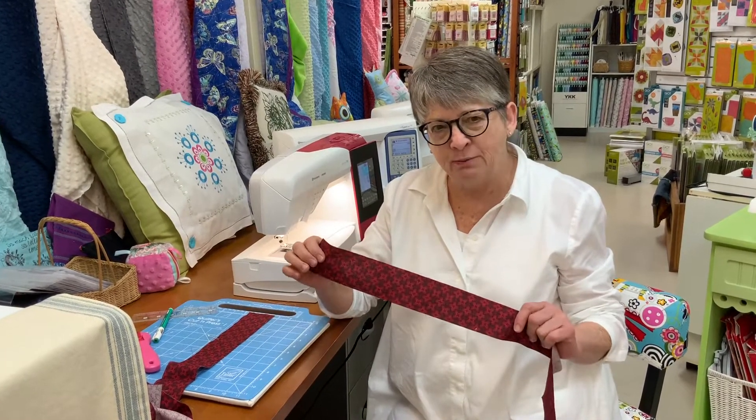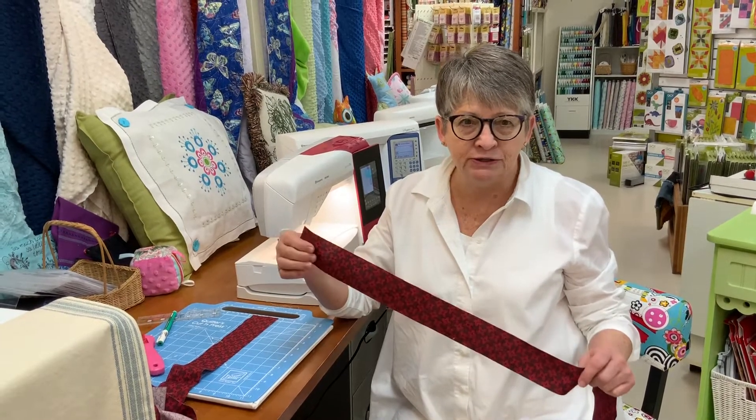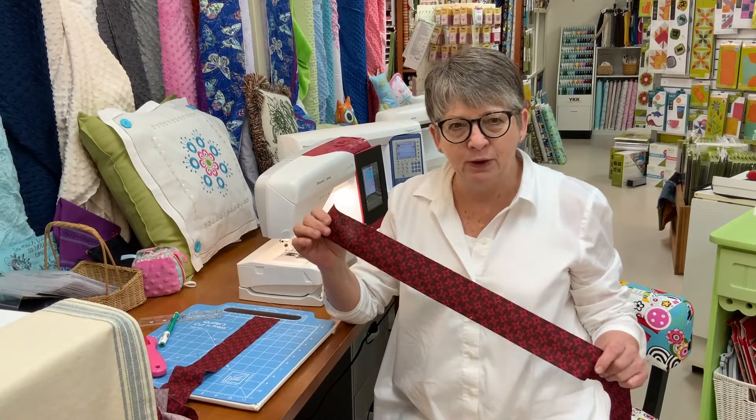I have prepped this fabric — like I've talked to you about in the past — with a starch alternative, and then I as precisely as possible cut my two and a quarter inch strips the width of the fabric.